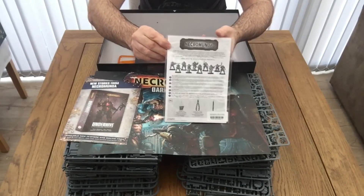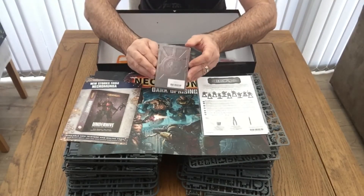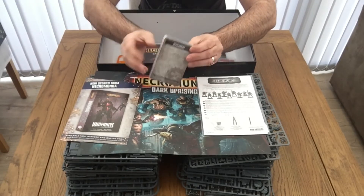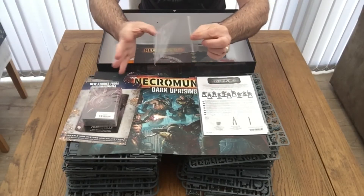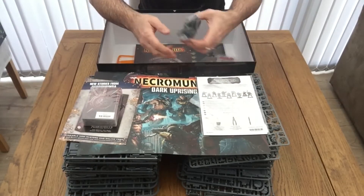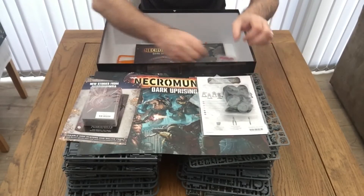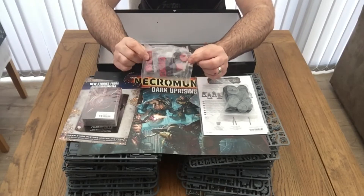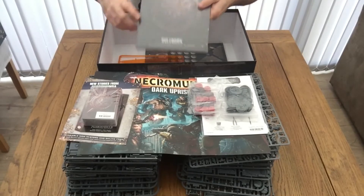We've got a sealed bag with the assembly instructions for the actual box set itself — I'm going to go through this after this section of the video. Also a pack of cards, where you've got the gaming cards as well as the unit cards that you can fill out. There's a bag full of Necromunda 40k bases, and also two sets of dice in one bag — red and black with contrasting images inside.